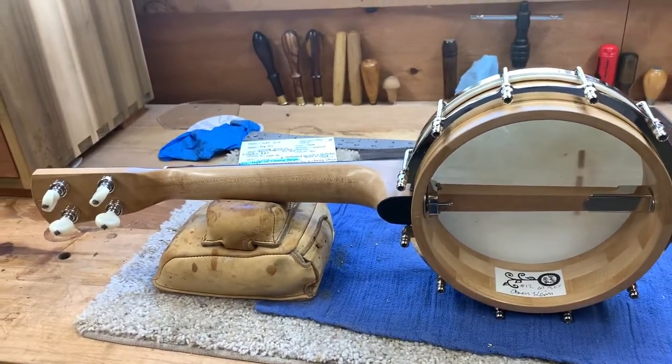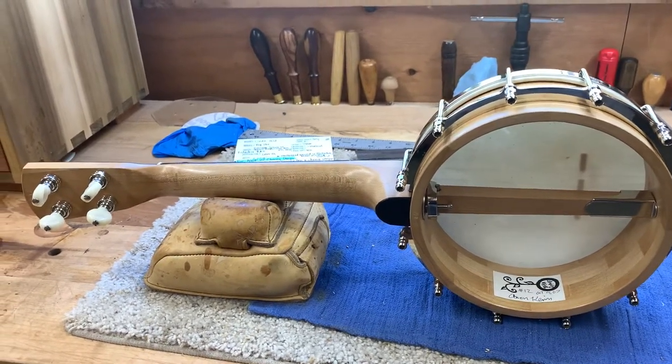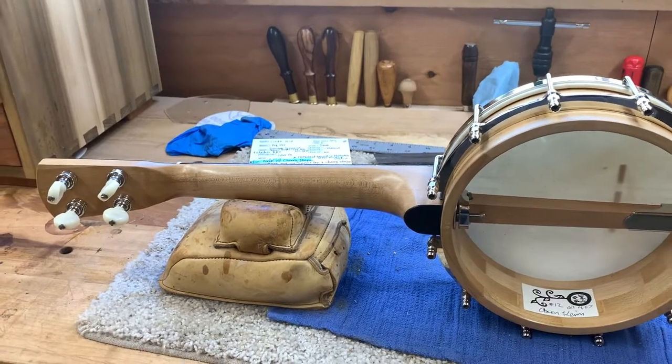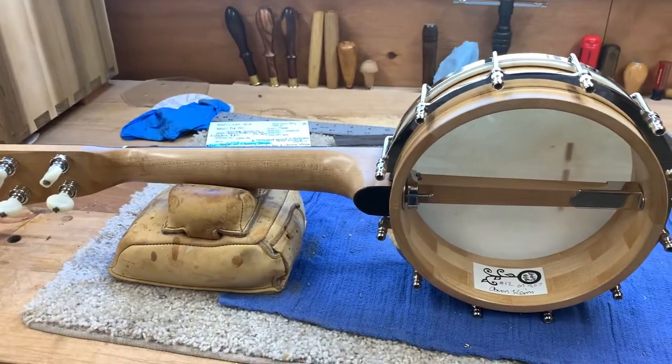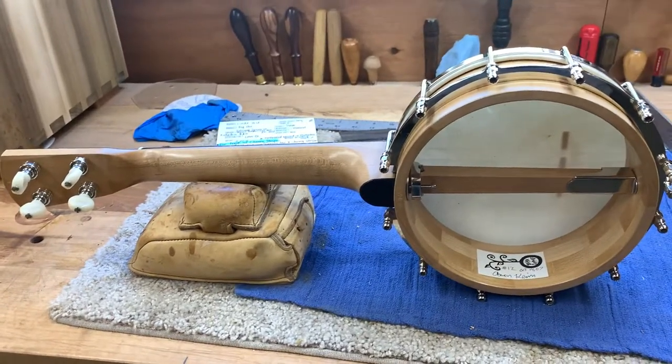I was talking with Nicole last night — at this time I had a little bandsaw and a little belt sander. I didn't own a chisel, a plane, or a spokeshave, or any traditional hand tools. I don't know how I got these done, but it's pretty cool.